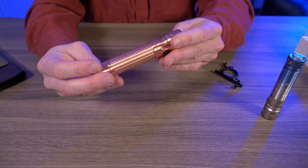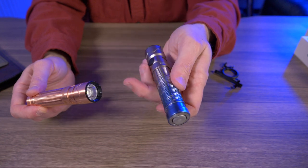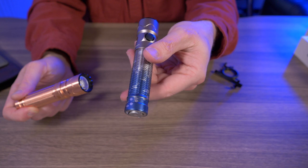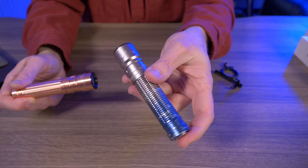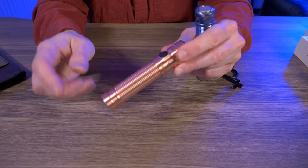This might be my new favorite version of the Olight Warrior Mini 2. It was this one — I got the limited edition sky or mountain pattern. I'll put it on the screen. But I absolutely loved the look of this. But getting a load of this copper version, I don't know.